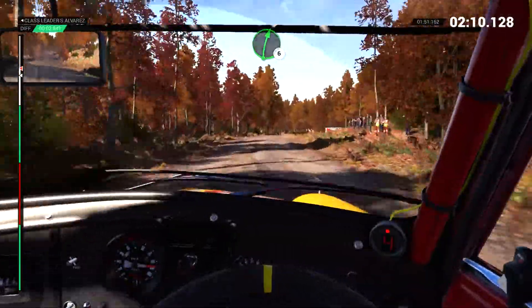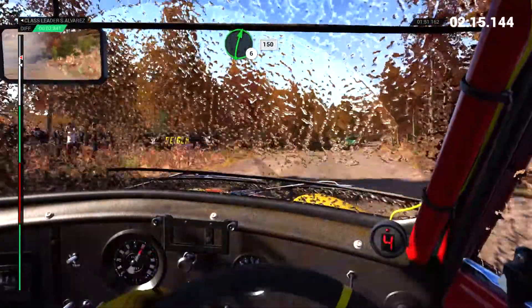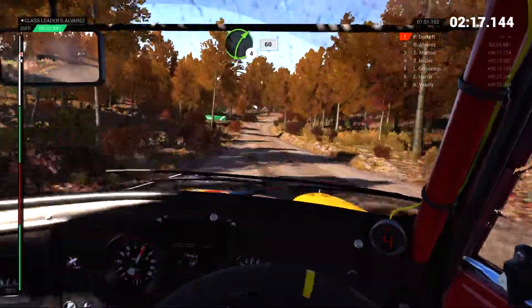And right 6. And left 5, 40. Through dip. Water splash. Right 6 over crest. 150. Right 4 long, keep in, 60.